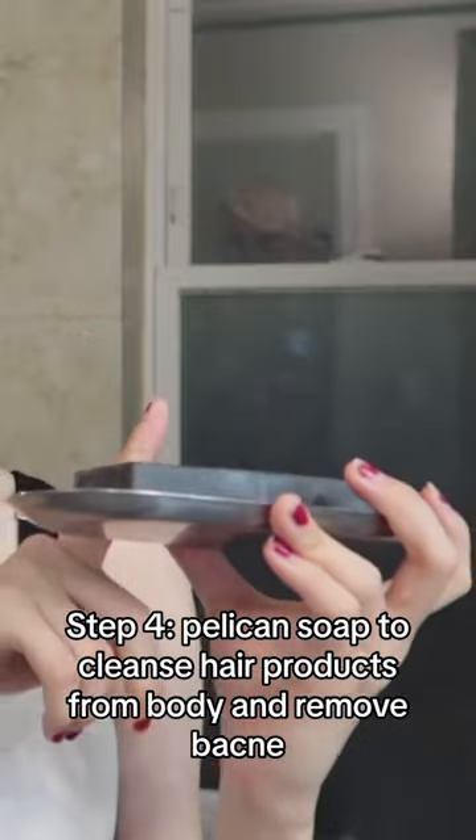For the last step of my body skincare, I'm going to use the Pelican Soap. Designed specifically to be used for your back to treat back acne. When you rub it on your body, it feels very very smooth. This soap also foams up very easily. It's very effective.